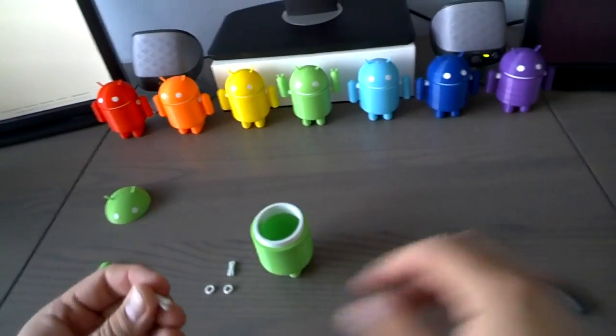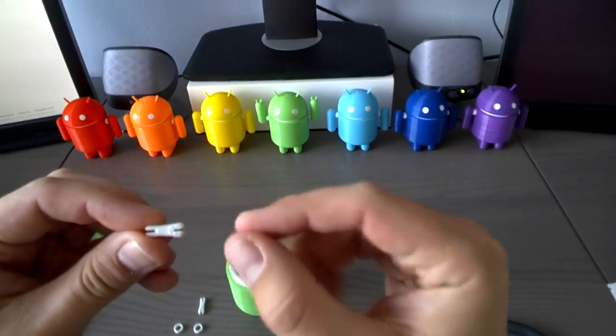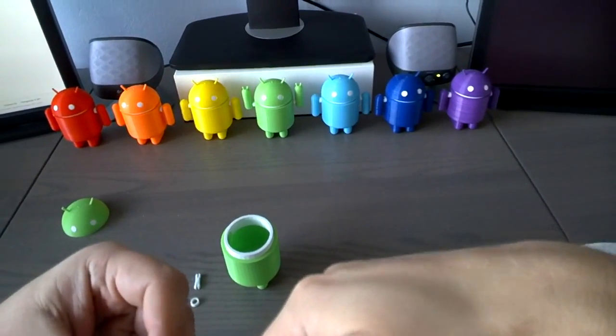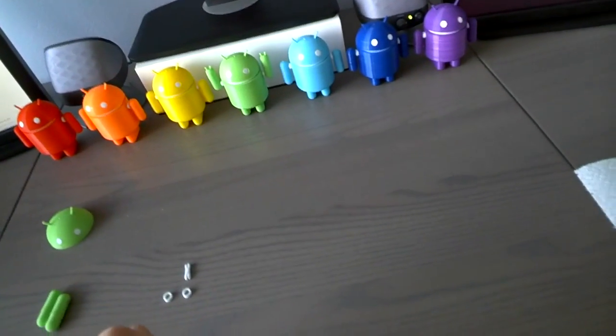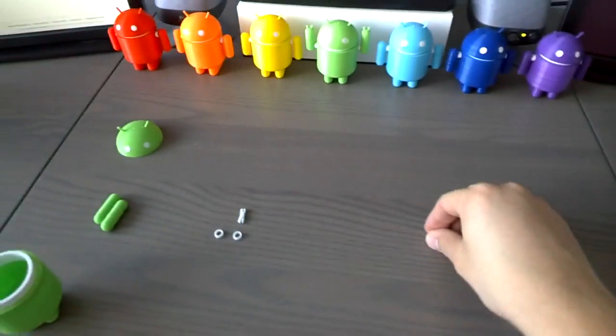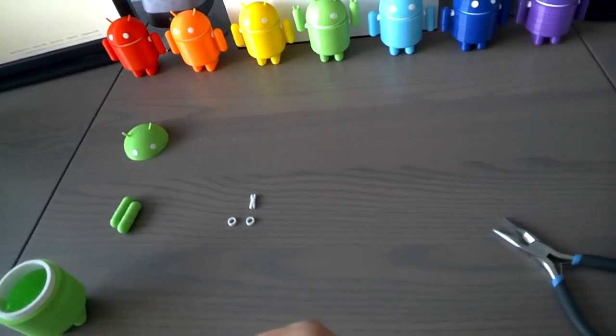And then the shoulders. These pins actually have a little bit wider side, and the wider side goes into the body. And then — oops — it broke. It's the first time that happened.